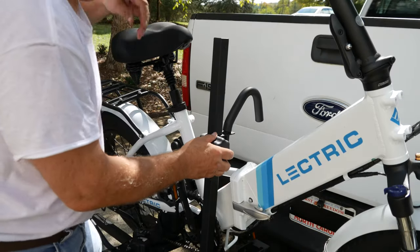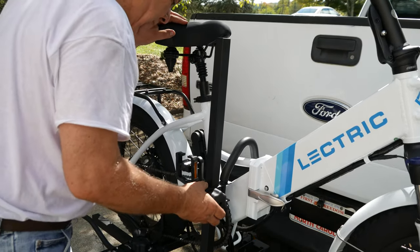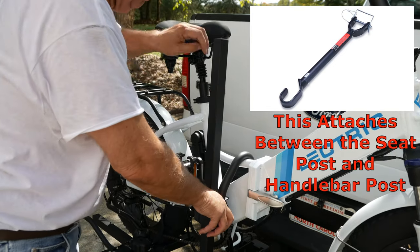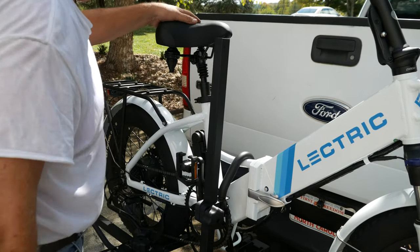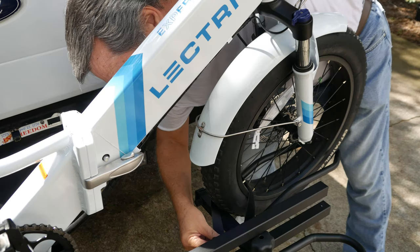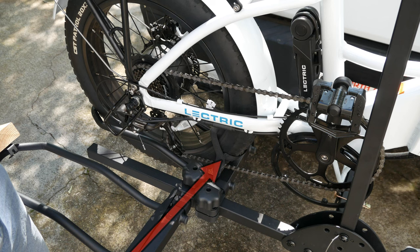Most rack manufacturers require e-bike owners with a step-through design like ours to purchase a crossbar for their hold-down mechanism. This bar can cost from $30 to $70 per bike, but I'm happy to report that this lock hook holds the bike perfectly in place. One item included in this kit that I'm not thrilled with is these hook and loop fasteners that are supposed to hold down the wheels. The lock hook bears the brunt of securing the bike, but for the good these do, I consider them almost ornamental. You might want to add straps or bungee cords.